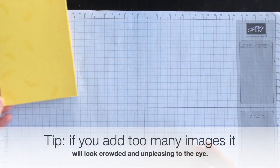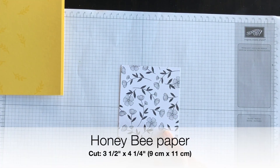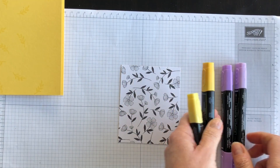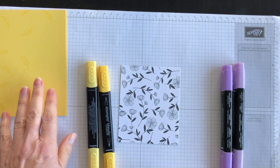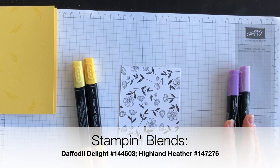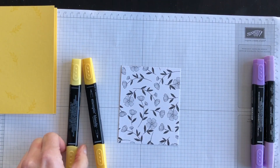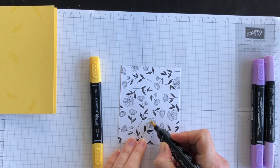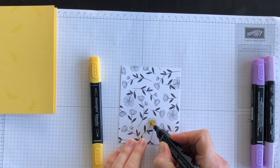I'm going to set that aside and bring in this piece of the Honey Bee Paper. I've decided to use my Stampin' Blends to color — I'm going to use Daffodil Delight because that matches the card base, and I really like Highland Heather as well. I'll do a bit of coloring and then come back to finish off the card. Back in a moment.